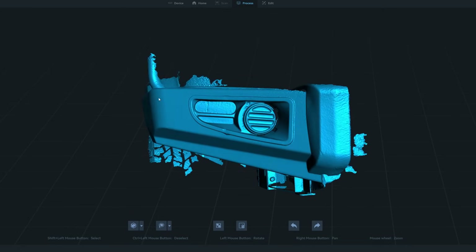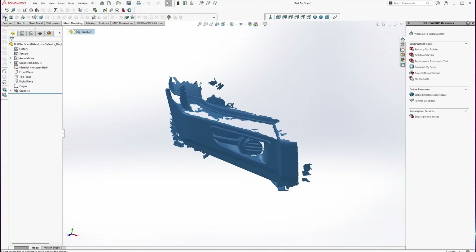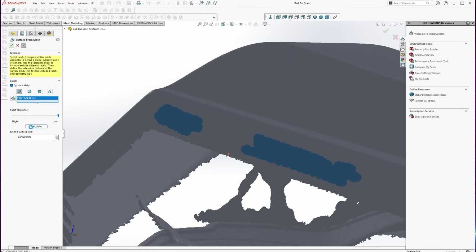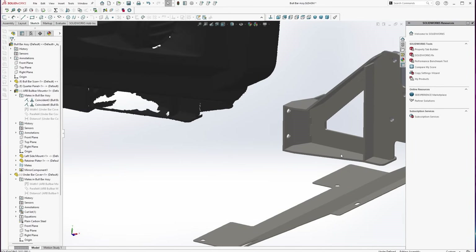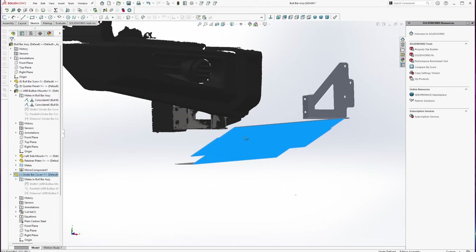With the mesh finished processing it's time to move over to your CAD package of choice. I prefer SOLIDWORKS personally, simply because I use it every day at work, but all of this could be done in Fusion and most other 3D CAD packages too. I started out by importing the model into SOLIDWORKS and using the convert to mesh body tool. Then I used the surface from mesh tool to select some of the polygons of the scan and convert them into a selectable flat surface that I can start modelling from. I did the bottom edge of the bar where the cover will mount along with a couple of faces on the bar mount, which I already have modelled up, so I can see how it all fits with the existing middle cover.